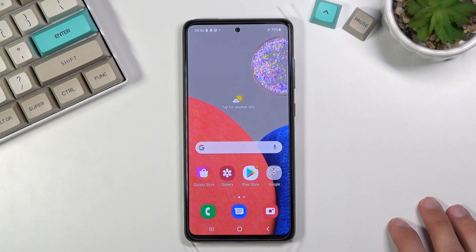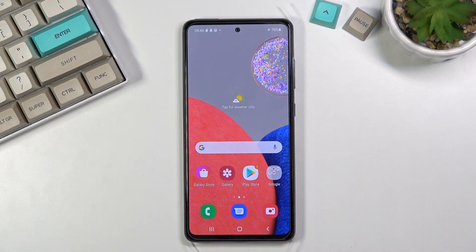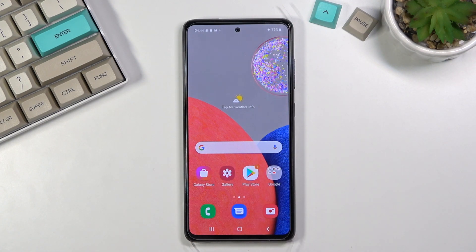Welcome. This is a Samsung Galaxy A52s and today I'll show you how to boot the device into recovery mode. For this we will need a cable and you want to plug it into your computer.